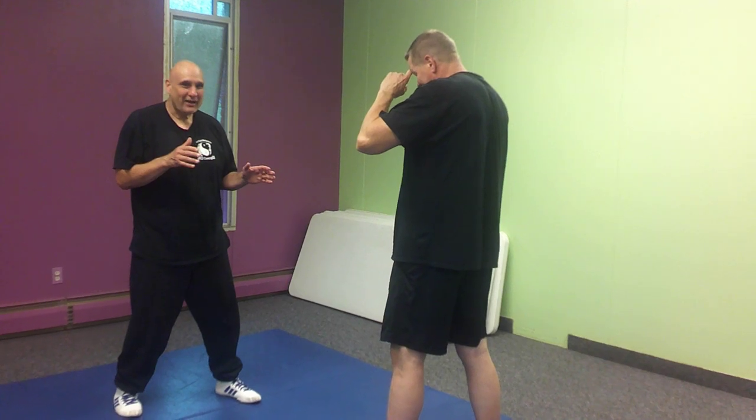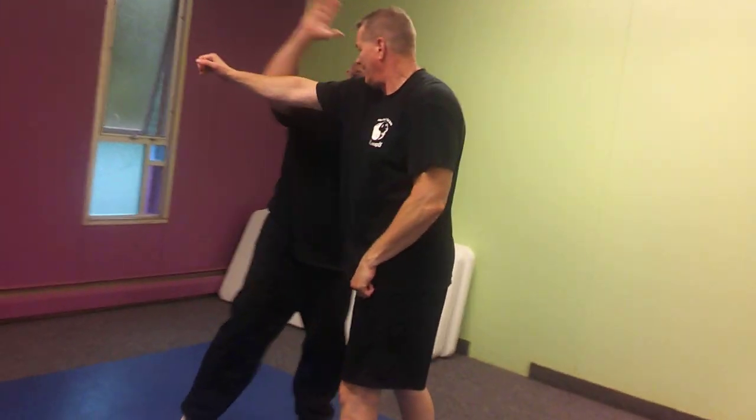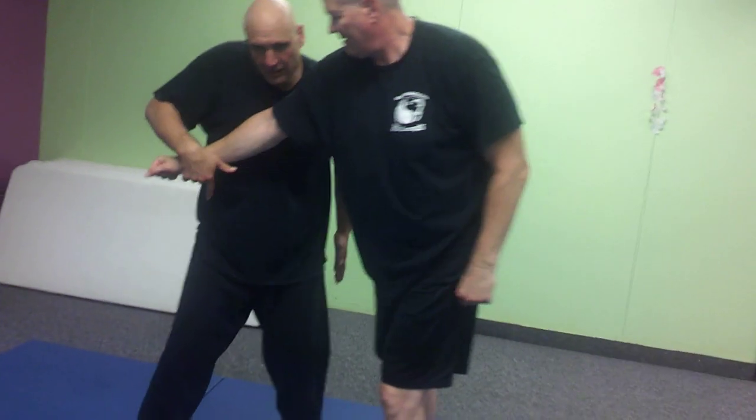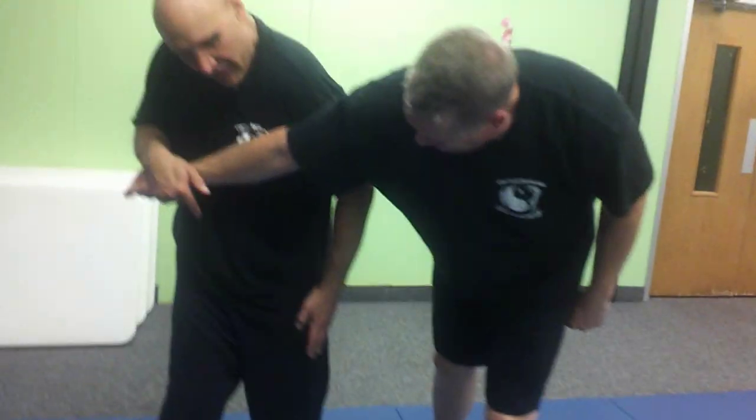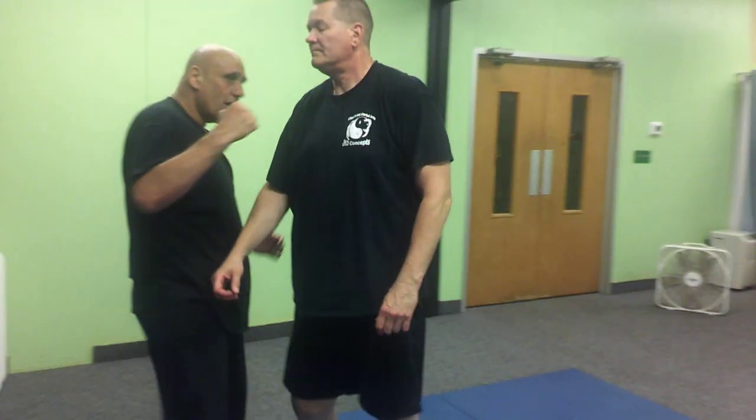From here, another variation in the parry salute. Pat jabs and crosses. Do my parry salute. This hand's going to come over. I'm just going to bump him with my shoulder, wrenching the arm. Then from here, this hand can come in — come in forearm, come in punch, come in palm, claw, whatever.